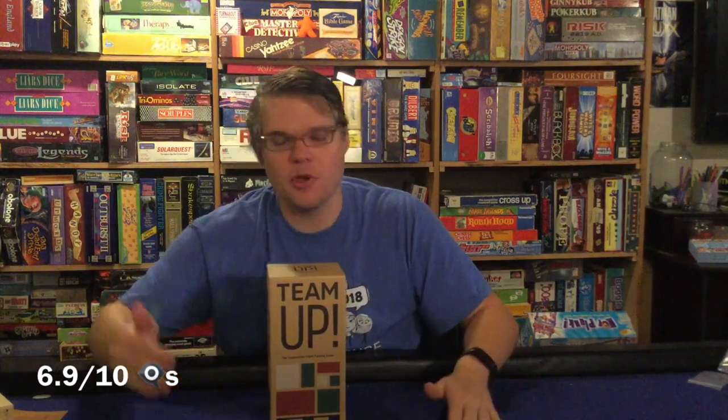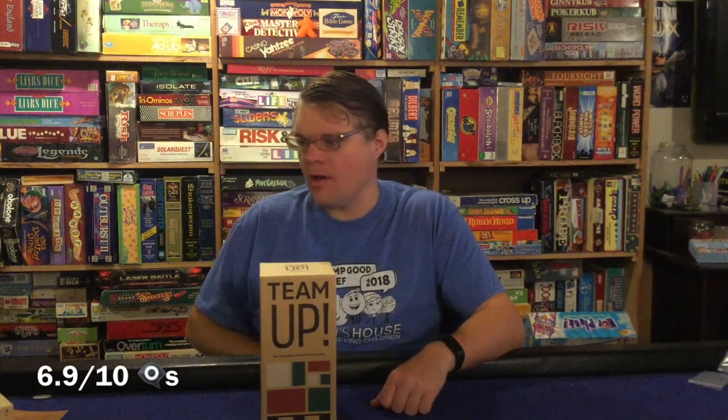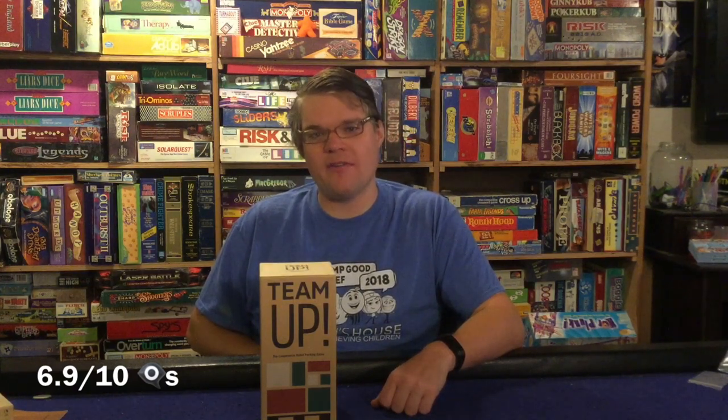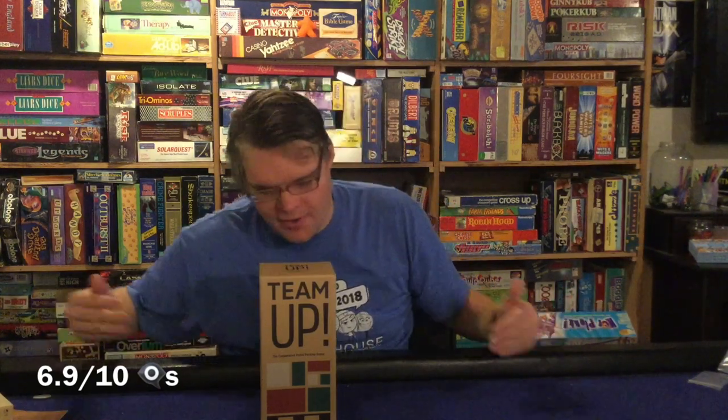One more comment: this game can lead itself to alpha gamers, and that happened quite frequently — someone constantly telling others don't play that piece, we need a flat square, don't use blue we're almost out, play the white instead because we have three extra whites. A lot of that sort of thing, which I don't really like. But ultimately, Team Up from Helvetic gets a seven — it's a good game because everybody else I played it with liked it. For me personally, it was just okay. Actually, make that 6.8.